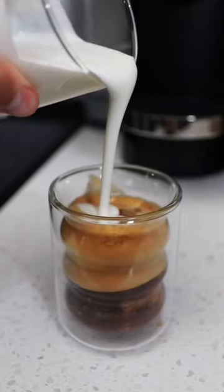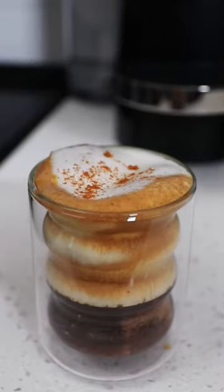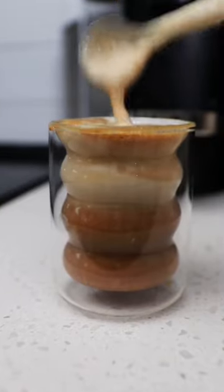To finish off the drink, I'm going to add some vanilla cold foam and then some cinnamon. This fall, I'm going all in on pumpkin drinks, so if you're a fan of pumpkin, give me a follow. I'm starting it off with a banger with...